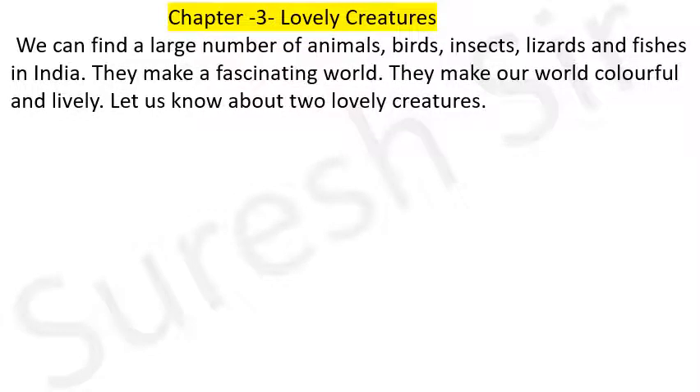Hello children. Now I am going to teach you chapter 3, Lovely Creature. It is about our world. We can find a large number of animals, birds, insects, lizards and fishes in India. We can find a fascinating world. They make our world colorful and lively.